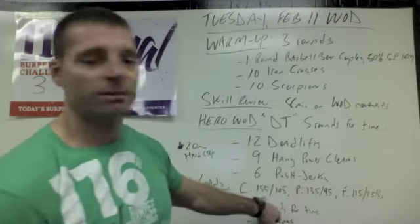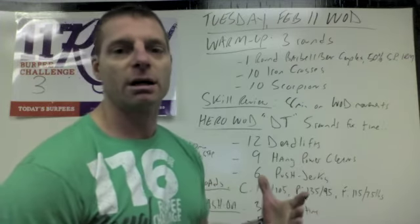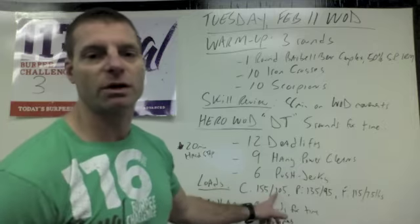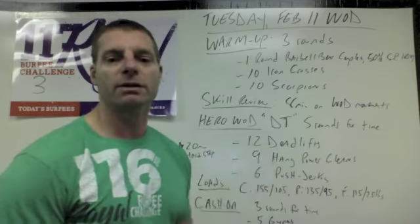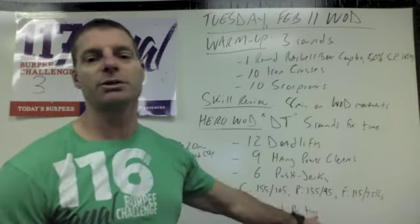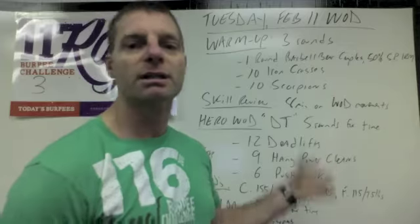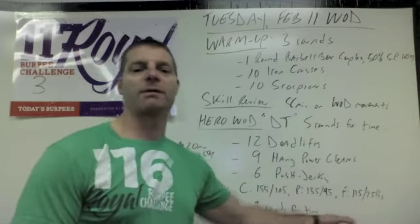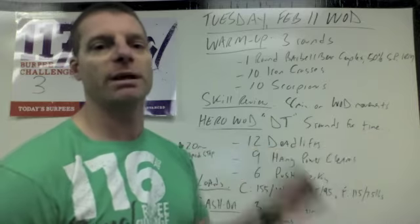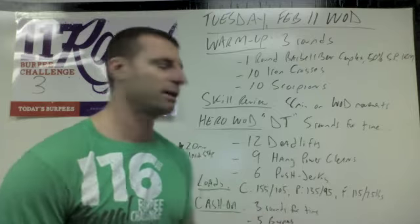At these heavier weights for our main CrossFit groups it would be difficult. But if you're choosing performance and you can tear through those rounds unbroken, consider a little more weight — same thing for fitness. Or if you're scaling down, use the most weight to get the best possible workout you can, which means a heavier load with good technique.